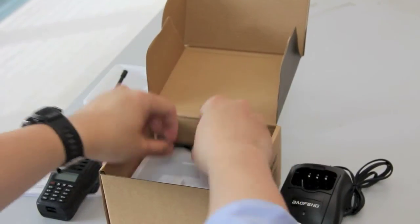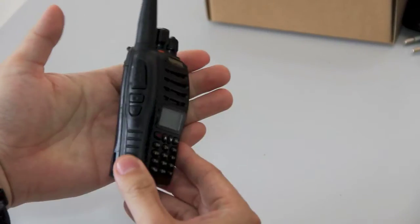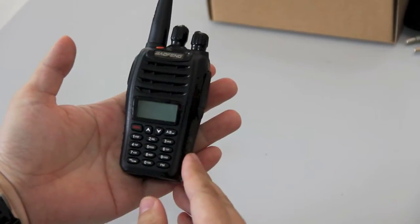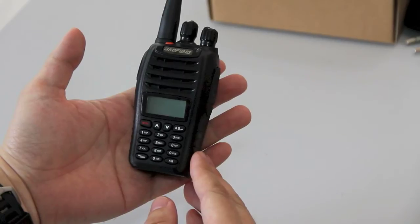And there is a hand strap with the radio. This is the radio itself. It feels nice and solid in the hand. In terms of size, it is identical to the Baofeng BF888S.